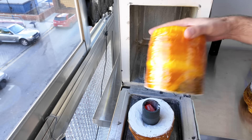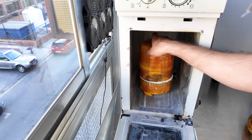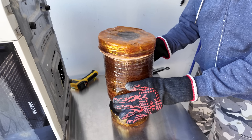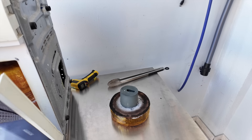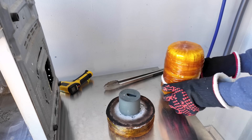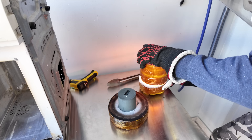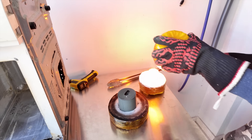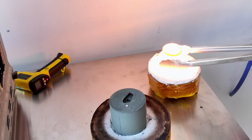To melt iron you need lots of heat, so I microwave my chamber for 25 minutes. The mold is still hot because the kiln made out of ceramic fiber will keep the mold nice and toasty even after half an hour. So there's lots of things you can do with only one microwave. It's so bright that it's even difficult to see.